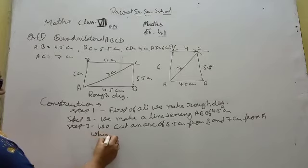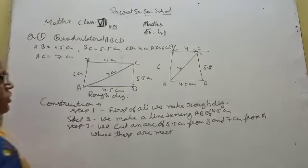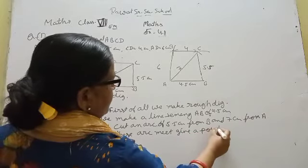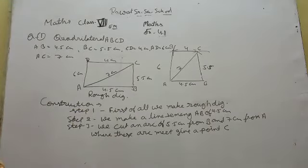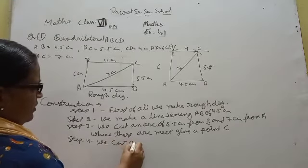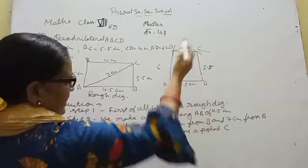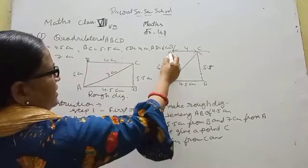Where the two arcs meet, that gives point C. Step 4: We cut an arc of 4 cm from C, and an arc of 6 cm from A.